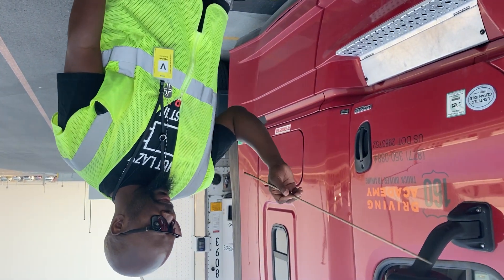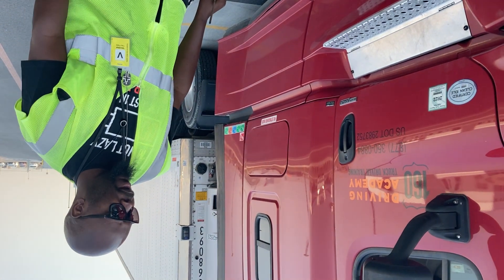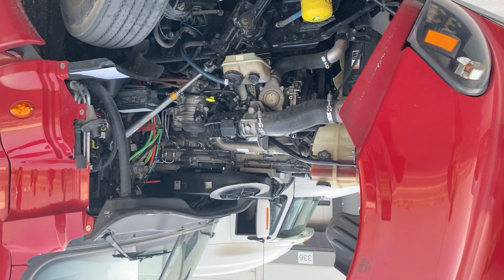That takes care of the complete engine compartment — that's Form A.